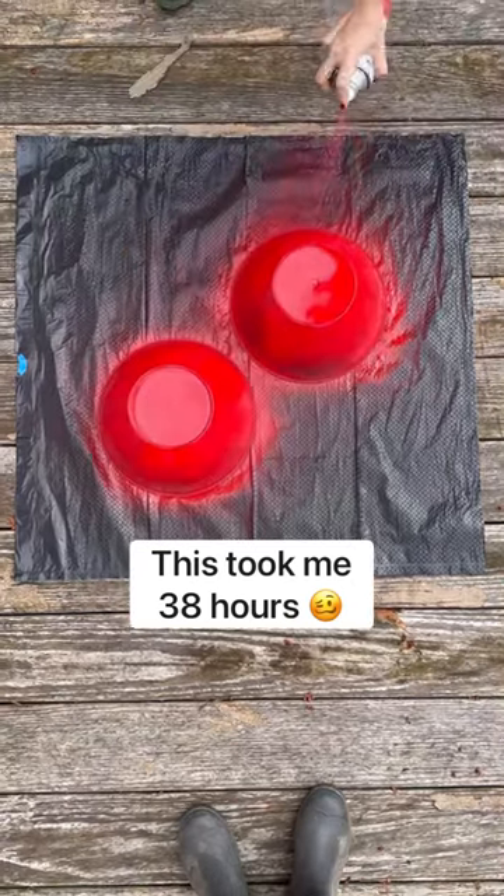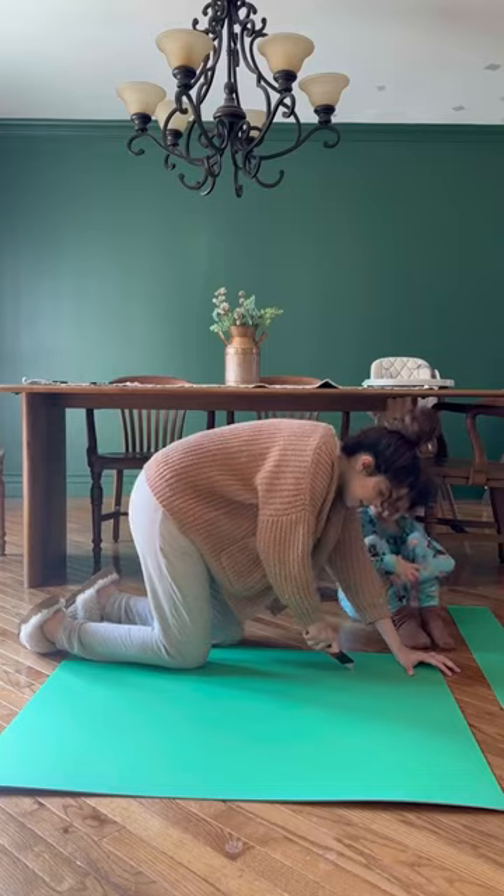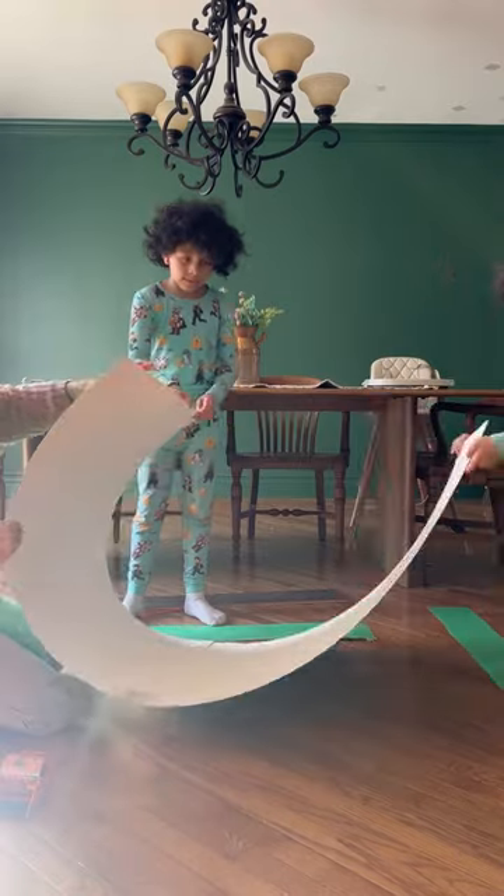I started by spray painting some plastic bowls, then I took some green construction paper and taped some of the pieces together to make a tunnel.